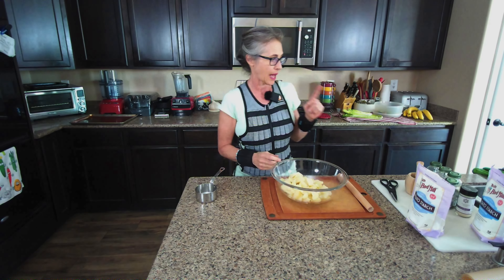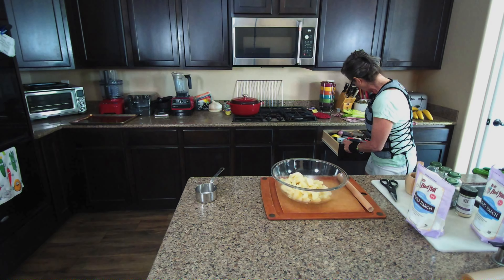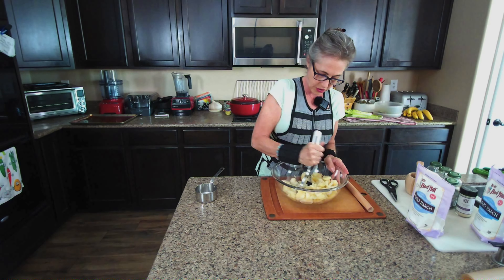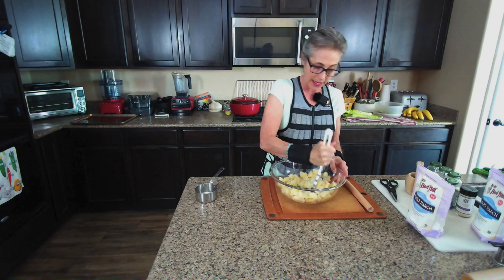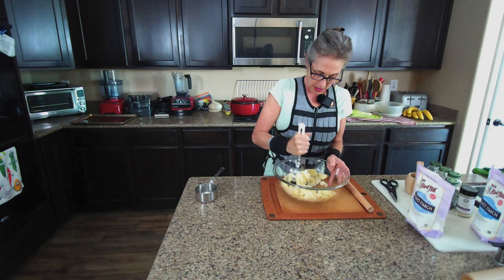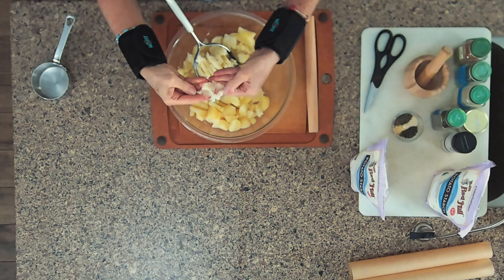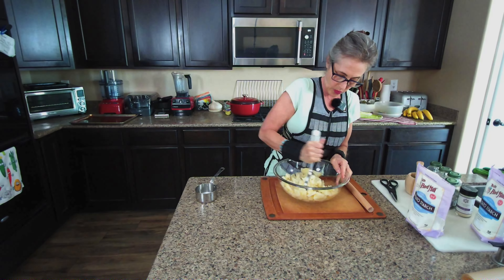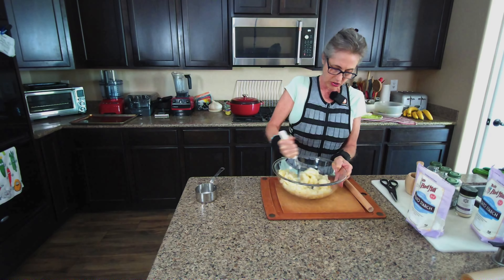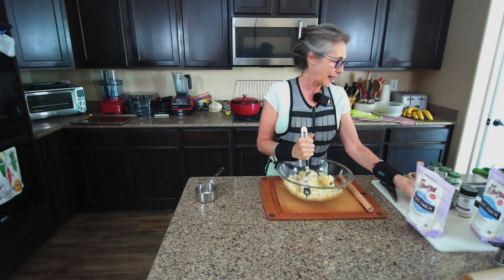We're going to mix in some seasonings, so I need to grab my potato masher. You could use a potato masher, your hands, or a mixer — you just want to smash up the potatoes and make sure there's no liquid. You want them nice and mashed. I can squeeze it and it's not going to have any chunks. Once we get this done, we're going to add the spices.